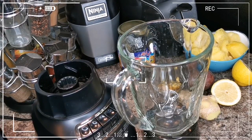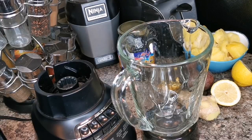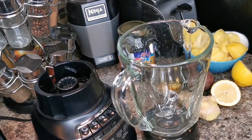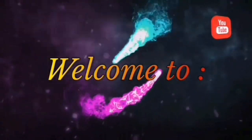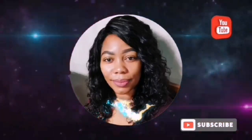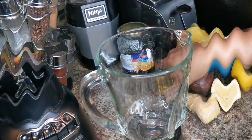Hi my peeps, what's up? Welcome back! We're on the healthier side of things today. We're gonna make some pineapple passion fruit juice. This is good for weight loss and detox. Let's get into this video — I have my blender ready.